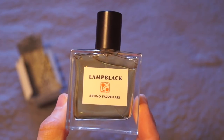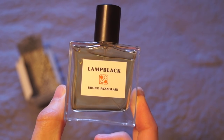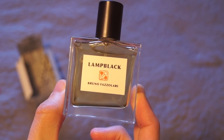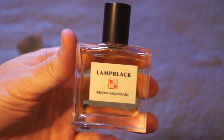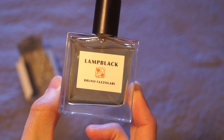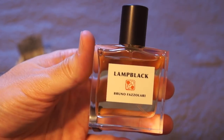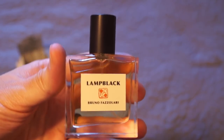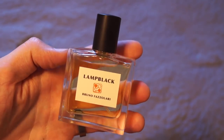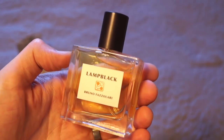The fragrance itself is exactly how it sounds from the name — it is black, like pitch black. I get notes of ink, tar, burned rubber, black pepper, the citrus — I get everything that is dark black, smoke. I get a lot of different things. And despite how it sounds, this is a really fantastic wearable scent. If you like just really dark scents, this is for you.